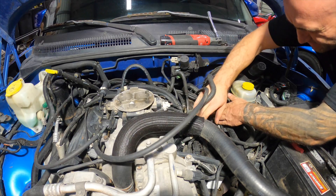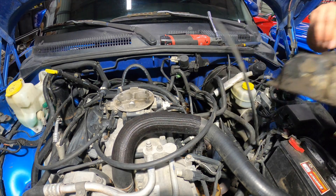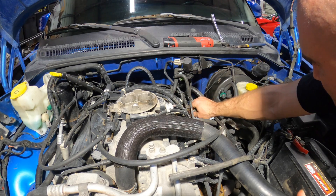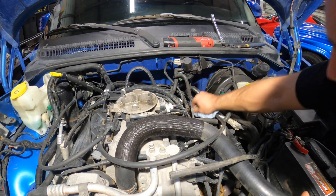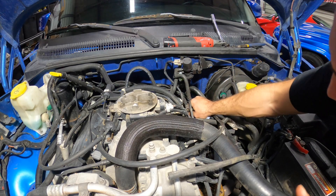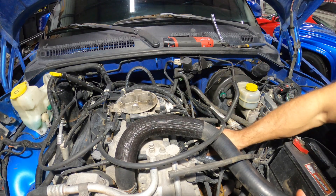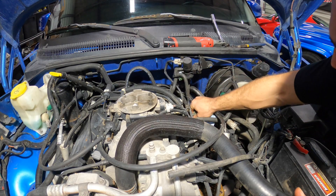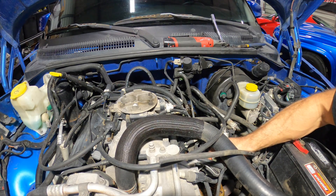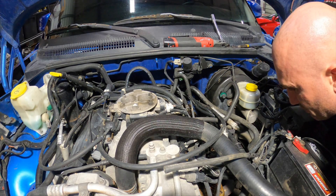Let's try and get this valve cover out of here without burning our fingers off. I don't see anything too obvious. The only thing I can kind of replicate is — I'm going to turn this thing over — but these rockers, if I move them around a little bit, I get that kind of chatter out of them, more so on this one than any of the others. That's just like side-to-side movement. I don't know if maybe it's slapping around that way, because I can't get the other ones to really do that. I might as well pop off the other valve cover and see what we find on that one at the same time.